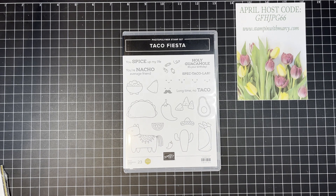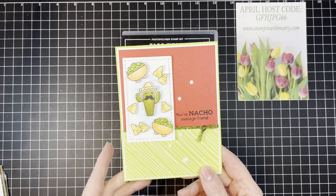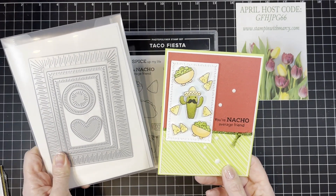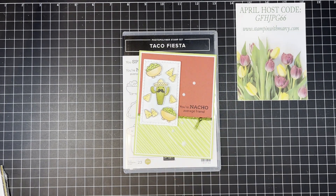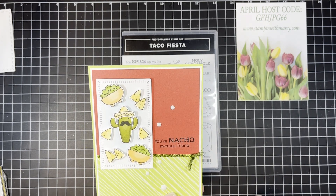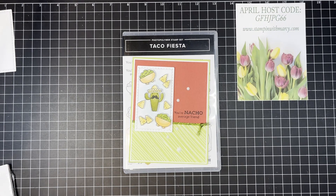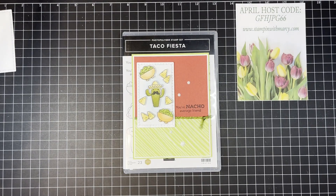I am using products that are no longer available, but I wanted to share anyway. I'm using the radiating stitches dies - these are out of stock right now but they are coming back, so just have some patience. I'm also using my Stamparatus, which has sold out, but I will continue to use it because it is an amazing stamp positioning tool. I'm also using the enamel dot essentials - not sure if those are sold out - and the Butterfly Kisses designer series paper from the annual catalog, which is not carrying over.